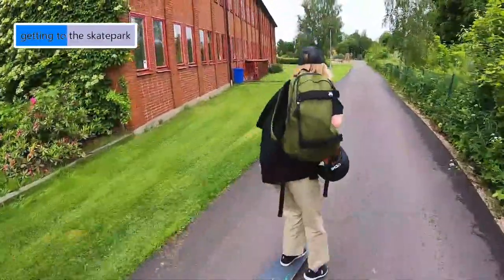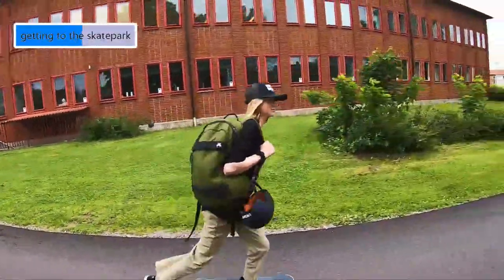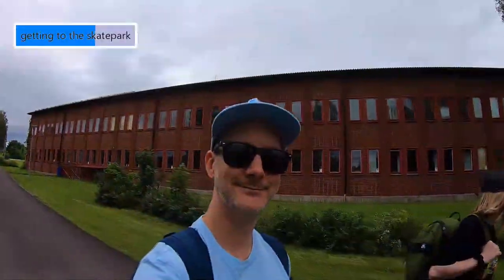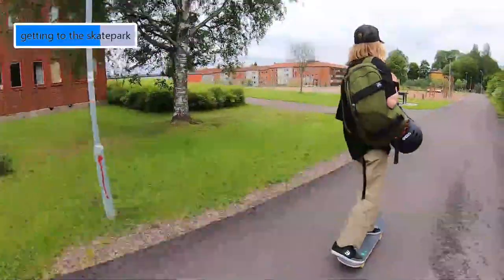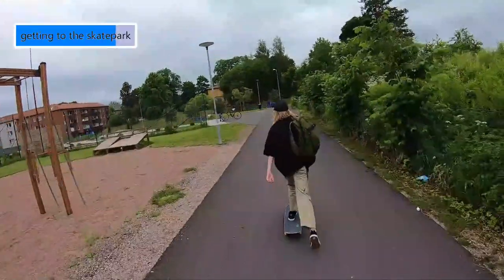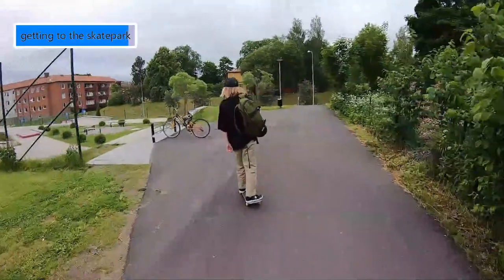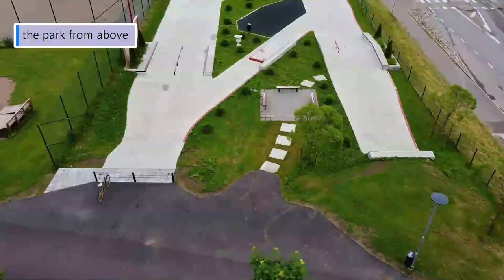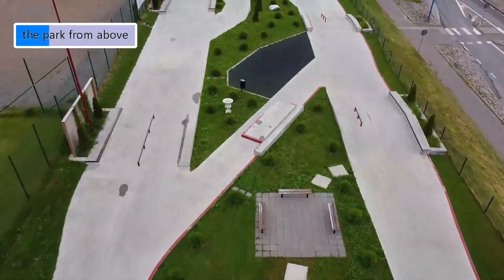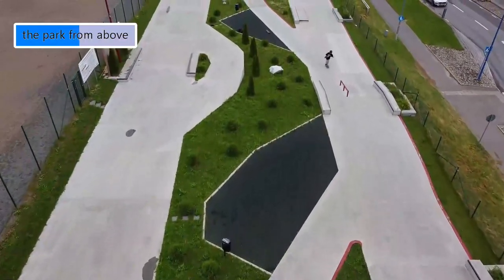It's really fun to take skate trips like this together. As you can see here, the entire skatepark is pretty long and narrow, and it's very street skate friendly. No bowls or mini ramps anywhere to be found.